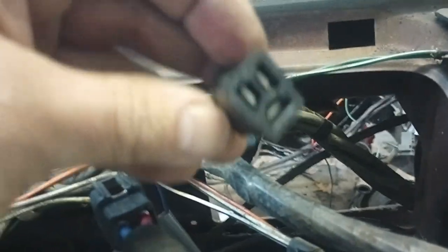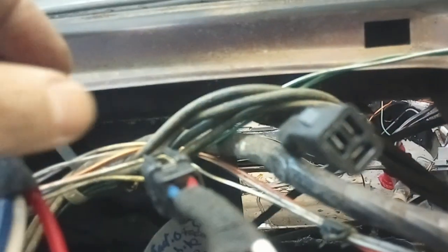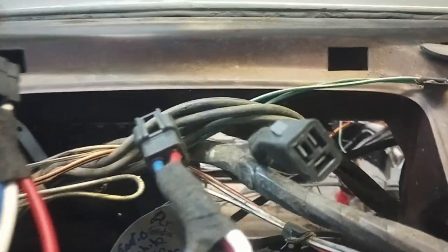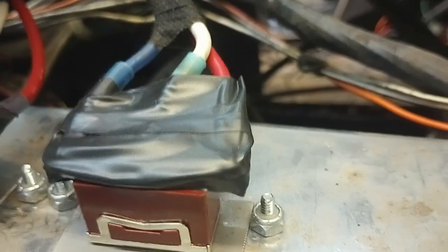I put a male end for the power feed for the convertible top and a female end for the switch, and for the antenna I did the opposite — so you can't mix them up. They're the same three-prong connector, but I switched the ends so there's no way you could possibly misconnect them. Now we've got a pretty easy switch that can be taken out.